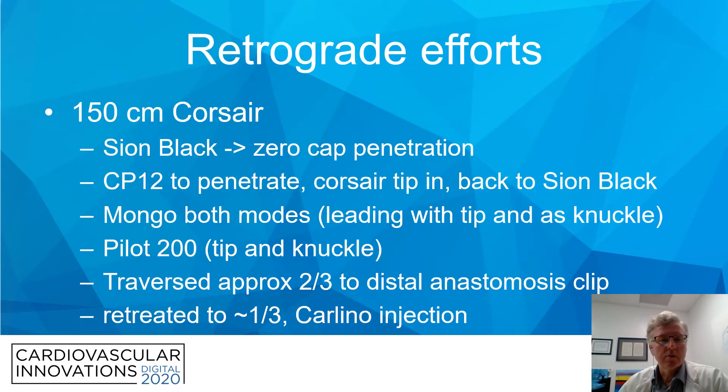We advanced into the vein graft with a 150-centimeter Corsair and a workhorse wire, switched to a Xi'an Black, but were not able to penetrate the cap. We then used a Confianza Pro 12 to penetrate the cap, advanced the Corsair tip into the occluded segment, and switched back to the Xi'an Black, but couldn't make much progress. We switched to a Mongo — a stiffer, polymer-jacketed wire — used it both leading with the tip and as a knuckle, and advanced about two-thirds of the way down. A Pilot 200 was also unable to advance past that approximately two-thirds point, where the wire would spin around the vessel like a barbershop pole and we couldn't direct it further.